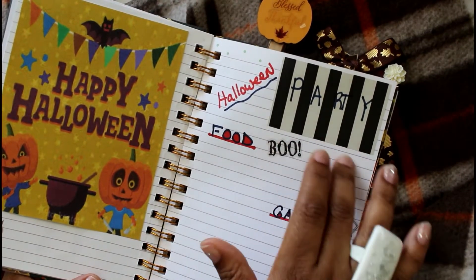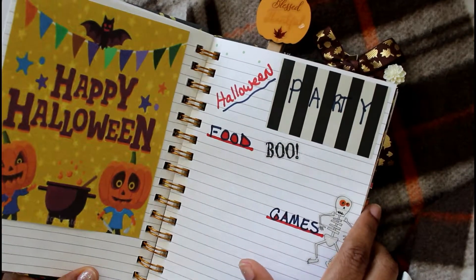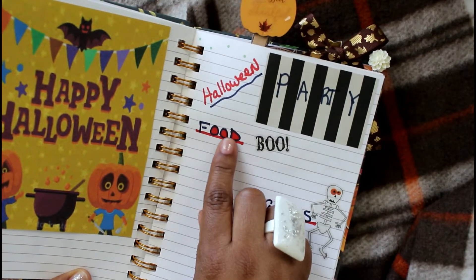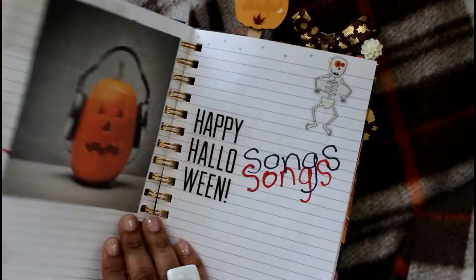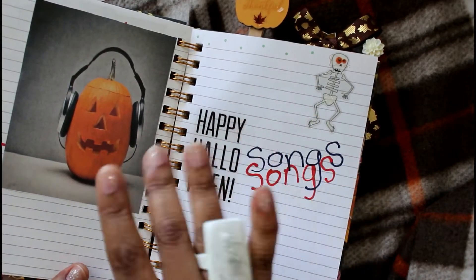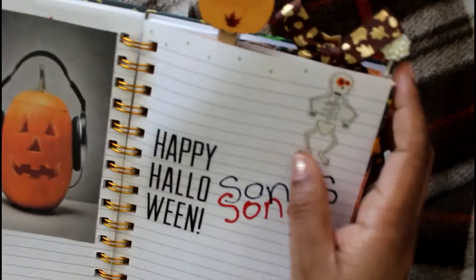This is the Halloween party page. We're going to do trick-or-treat or trunk-and-treat with some food and games. It might not be a big party with everyone invited, but definitely me and my kids are going to have some fun. This is the Halloween song page — I'm going to take all the songs we'd like to listen to while driving on Halloween night and put them on my playlist.